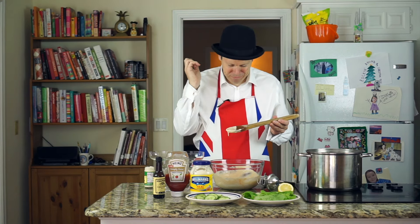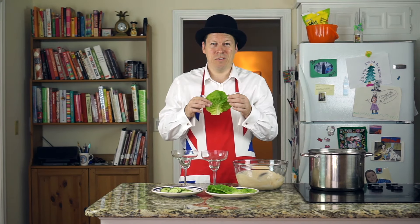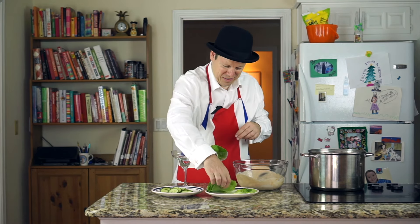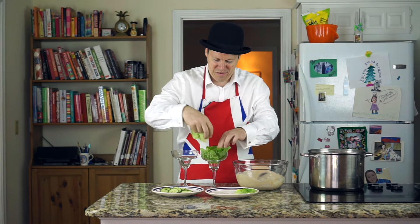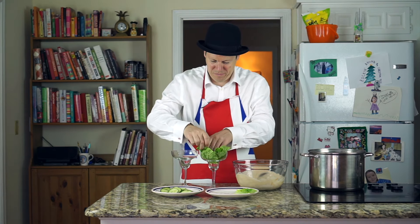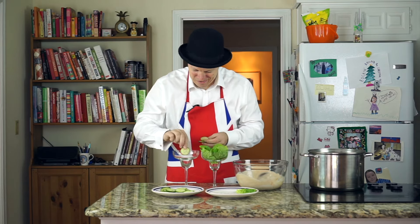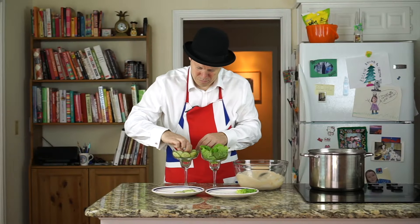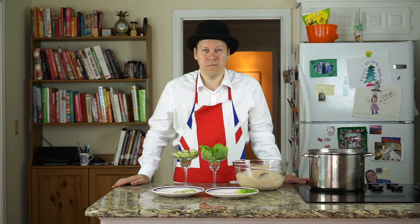Mmm, lovely. Let's decorate the bowls. First, put in a bed of lettuce. As an alternative, use cucumber. That's it.